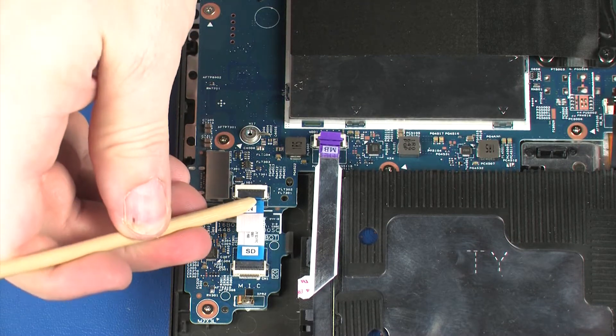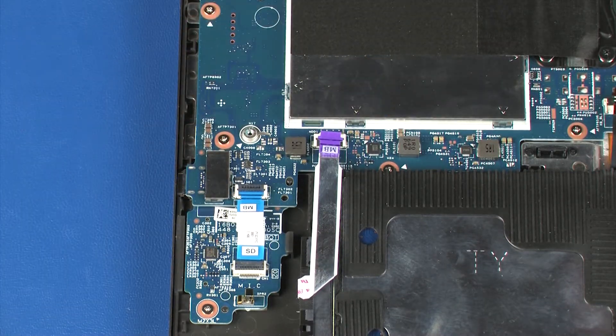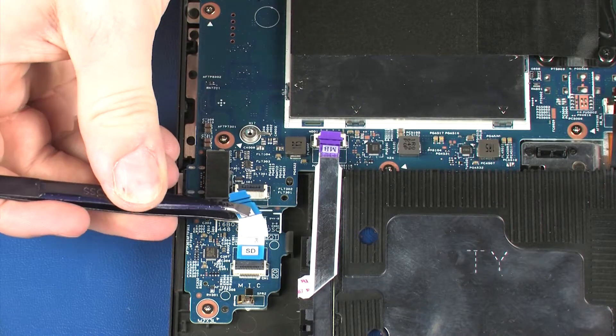Using minimal force, lift the locking bar up on the card reader board ZIF connector and disconnect the card reader board ribbon cable from the system board.